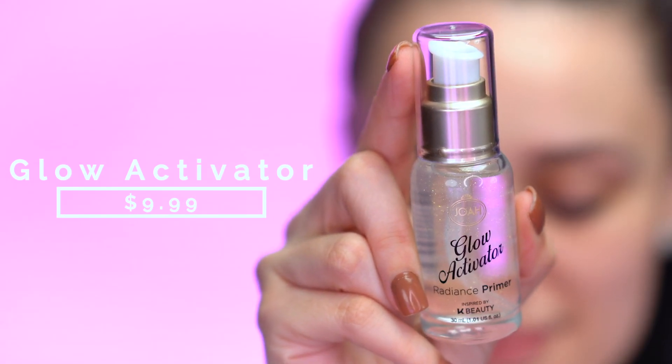This is a Radiance Primer and it retails for $9.99. It's a universal 24k gold primer — there are actually real 24k gold flakes inside, and I can see them as I'm looking at it. It looks so pretty and I feel like it would add a nice glow on the skin. I normally go for something very hydrating when it comes to primers, so I'm excited to try this out. I researched all of these products because I really want to share all the benefits with you guys.